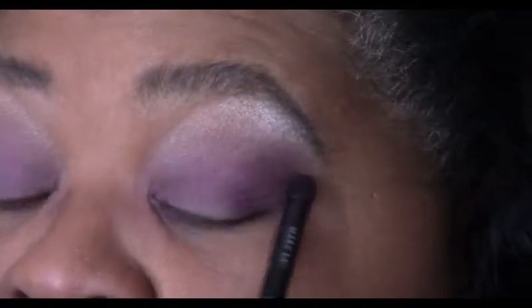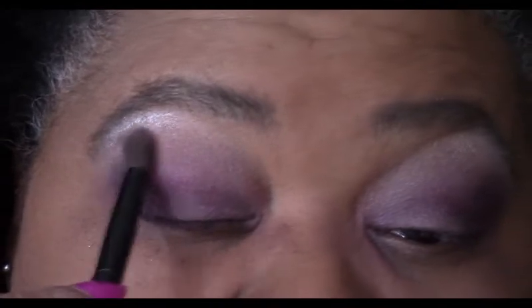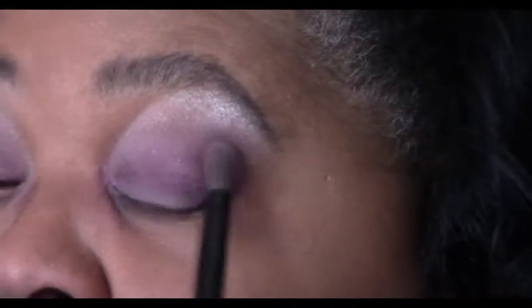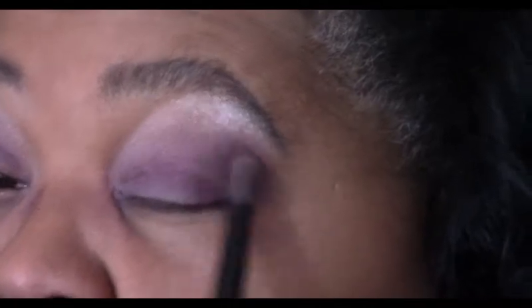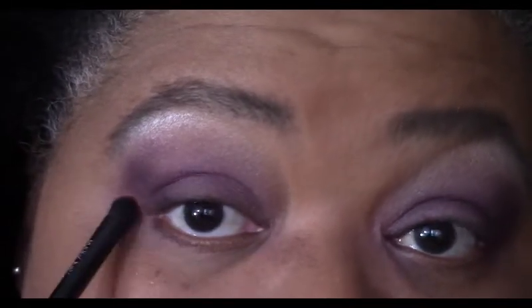It's not a traditional outer V that we're doing — it's more of a softened outer V. I take my blending brush one more time and just soften those edges. Always remember to soften the edges. You want it to look seamless, just like it's flowing from one color to the other — like a rainbow where the colors just change and move. Then I take the Merlot and go just a little under my lash line, lining and bringing that color down.